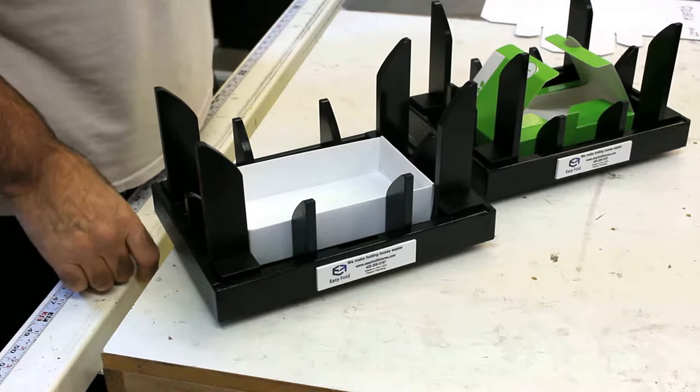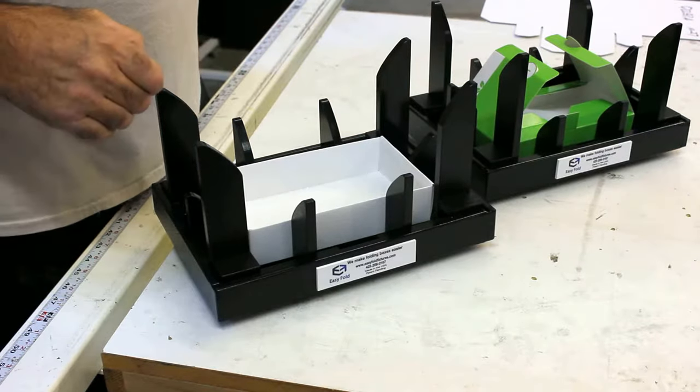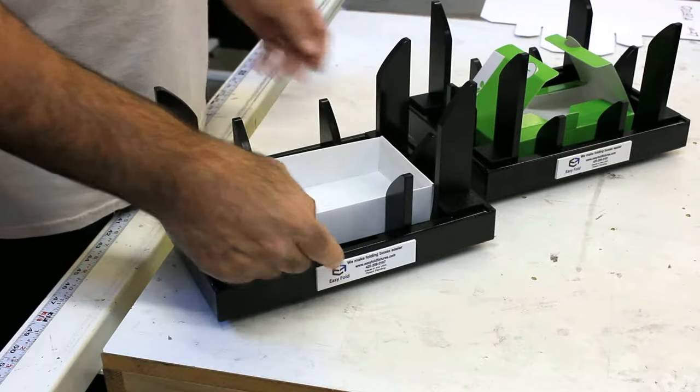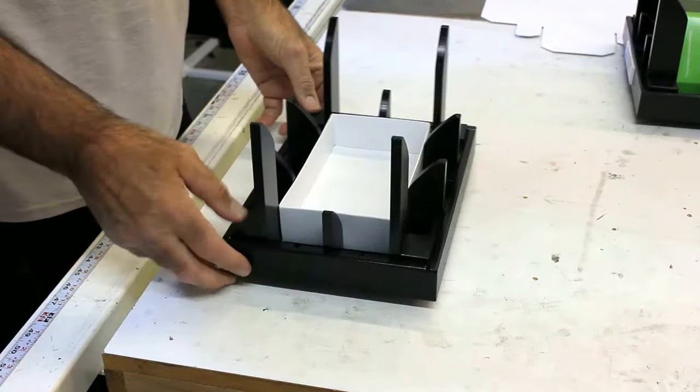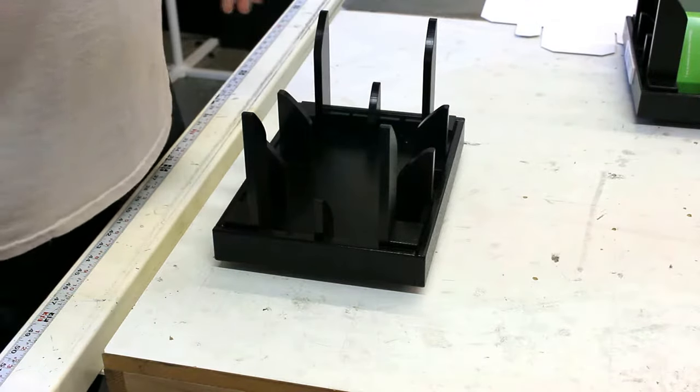Hello and thanks a lot for purchasing these easy fold fixtures. I'm going to demonstrate how they're going to work for you today on these two fixtures. We have labels that indicate the front, and we're just going to go ahead and put the fixture directly in front of us. Let's get started and show you how it's going to work on this box here.